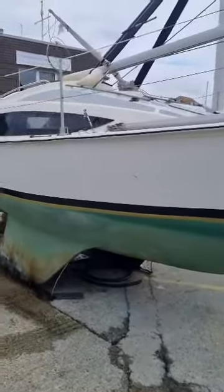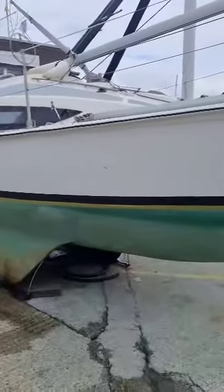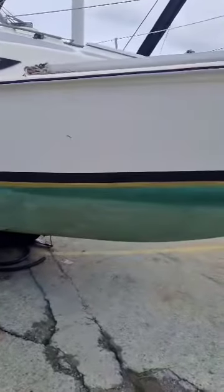Just a quick catch up. What we're going to do today is sort out the bottom. I've done all the seacocks inside and they're Blake Seacocks, so they are rock solid. Just needed a clean up and a grease and they're all perfect. So I know that everything coming out and underwater is going to be watertight.